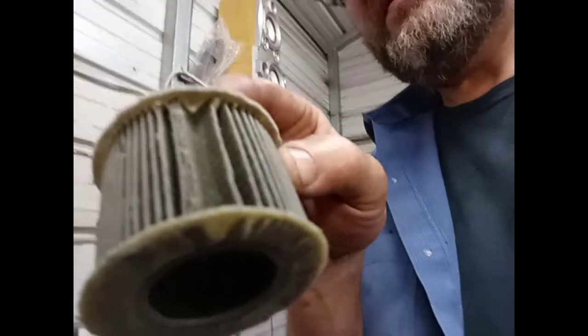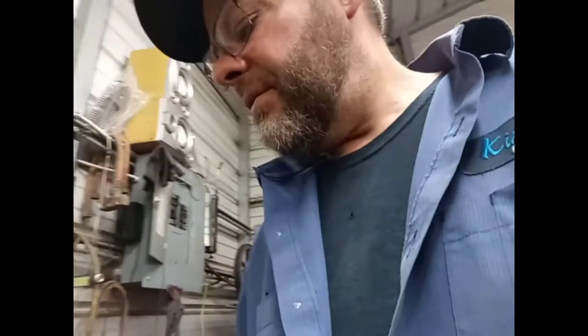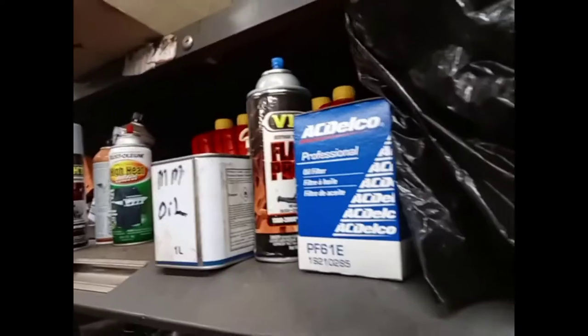Let me get the oil out. My pan's clean. I'm gonna get it drained out. Here's the filter from the last time — I don't know if you can see, but there are no particles, no bearing material. I've looked that over really good. I put a long filter on it this time; it's a PF61E — they're really cheap at Walmart. That is the long version of the LS filter.